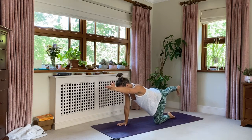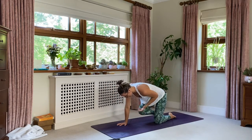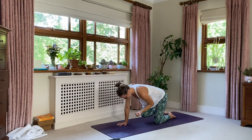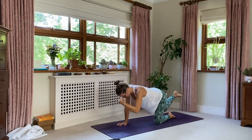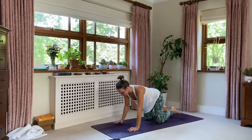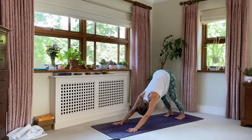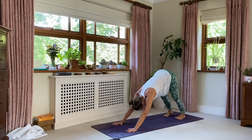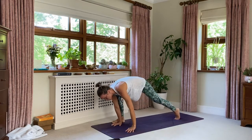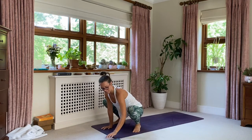Left arm to lift, right leg to lift — square the hips, inhale. Exhale, elbow to knee. Inhale to lengthen, exhale. Three more. Lovely. One more. Land your hand and your knee. Tuck your toes, lift your hips — downward facing dog.